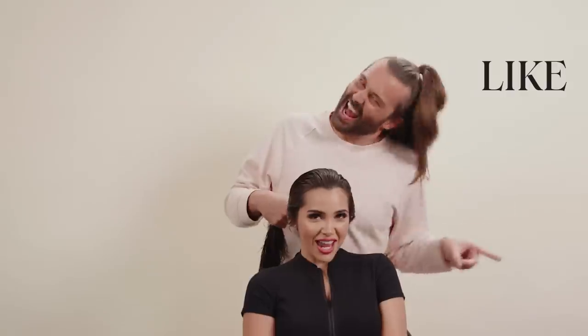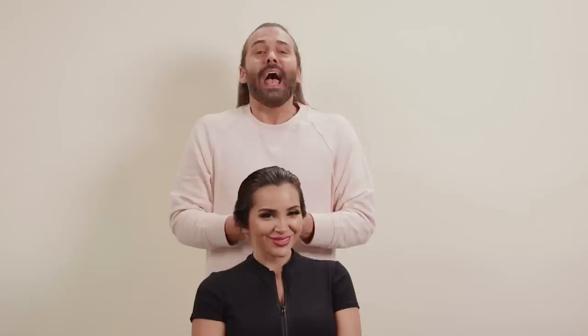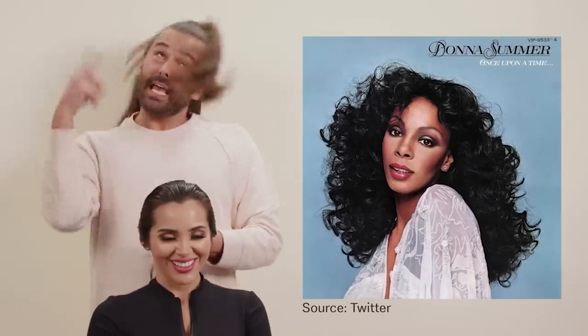Today we are going to show you how to do 70s hair. But before we do that, we're going to like and subscribe. We're so excited that you're here. And today we're really just going to do gorgeous 70s hair. So our inspiration is going to be this and kind of this.